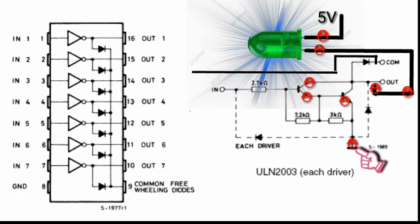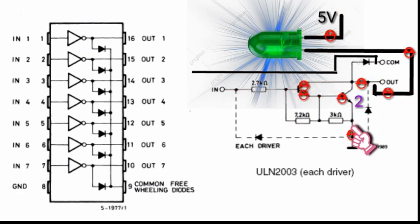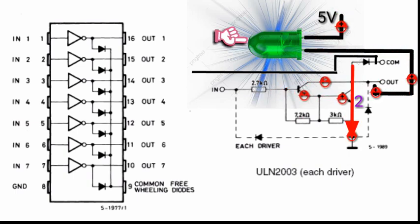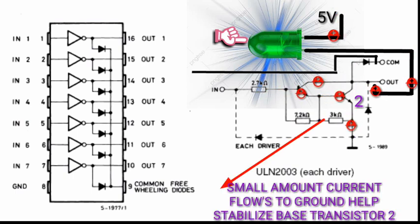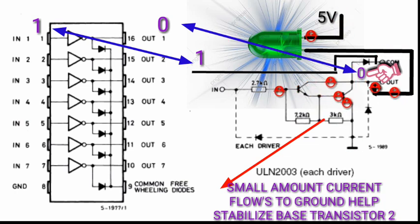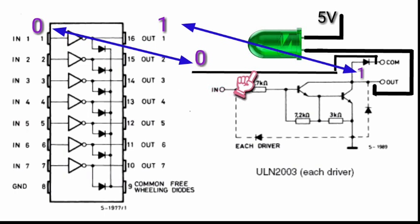The current flows through the collector of transistor 2, goes out through the emitter, and back to the ground — and you can see the LED is glowing. So remember: when the input is logic high, the output is logic low. But when the input is logic low, the output is logic high.